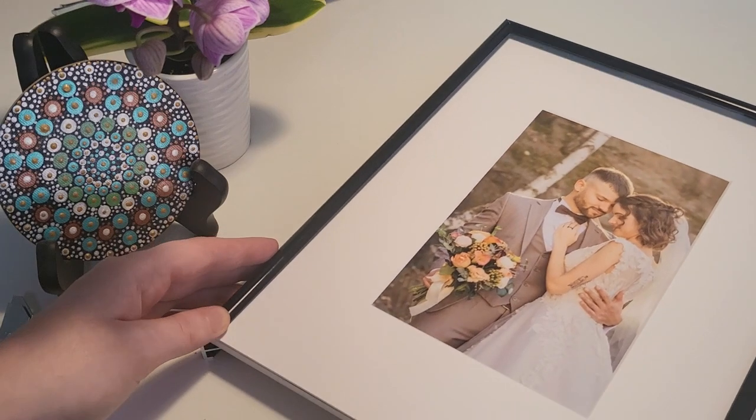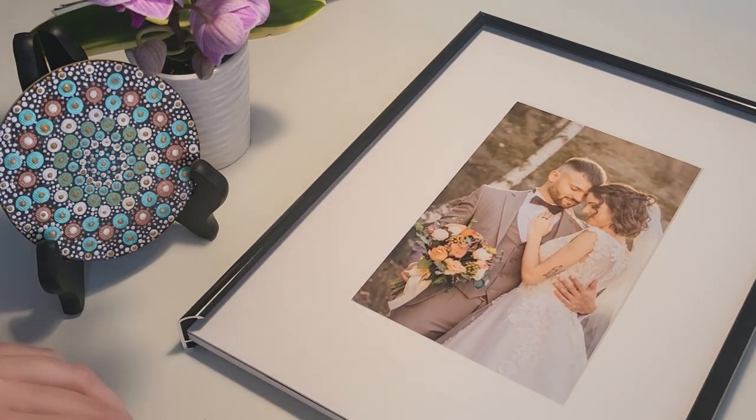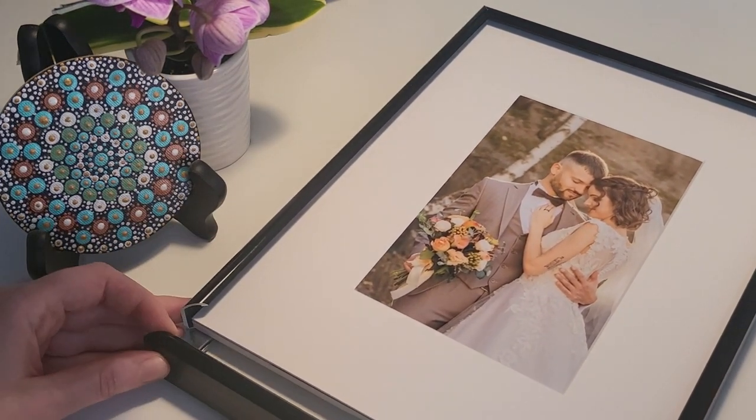With your mat board, artwork, and backing in place, slip off the acrylic cover and reassemble the frame as you would normally.